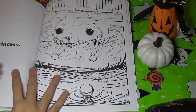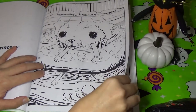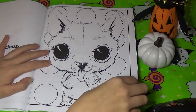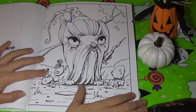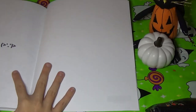This one says 'a floating princess' — so she's in the pool floaty. This one says 'mmm, delicious' and it's a more simple picture, just eating some ice cream. The wise wizard — I think this one is so cute. And that's the end.